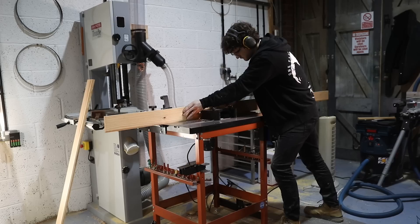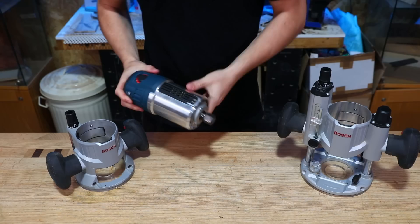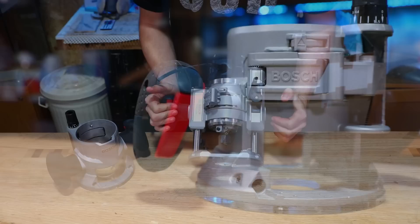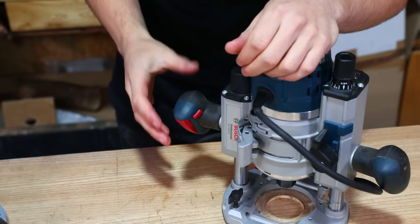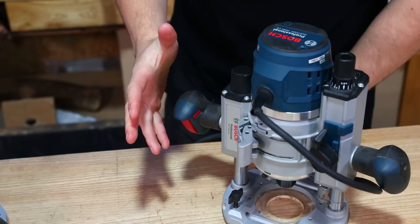Notably, there is no switch on the motor unit — only a low-voltage interface. That means you can't just turn the motor unit on by itself. Instead, once it's in a base, you turn the tool on using a trigger on the back of the handles, found on both the plunge base and the fixed base. These triggers can be locked while powered by pulling the trigger and then pressing the lock button. To release it, you just pull the trigger again, and the machine will stay running without constantly holding the trigger.